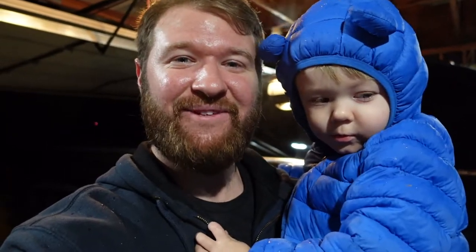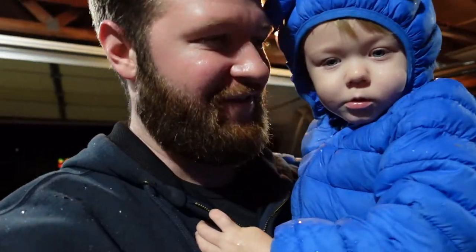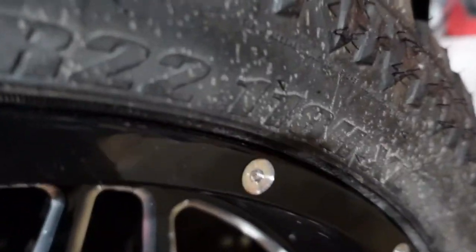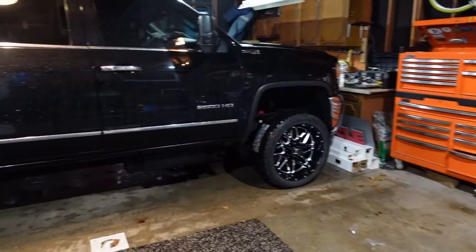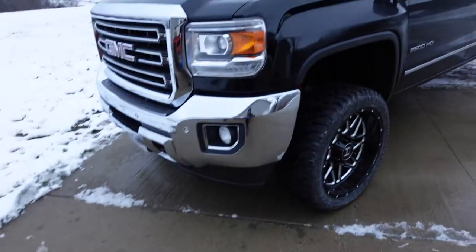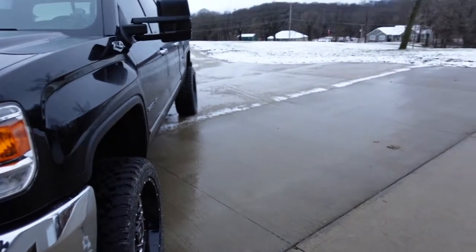Did you have fun with daddy with the wheels? We just put them on — that was fun. Point to them, show them. Look at those — look at them! High-style 22s. Finally, so nice. Really fits the truck a lot more. I hope you guys enjoyed that drone footage — that was sick, wasn't it?